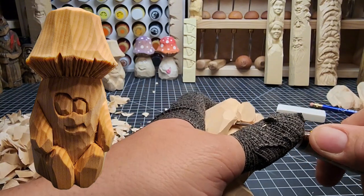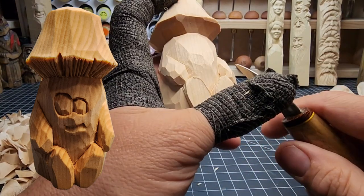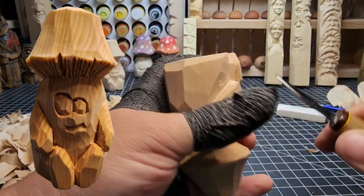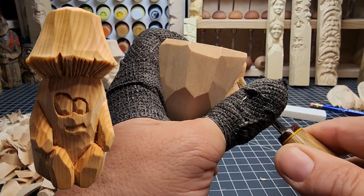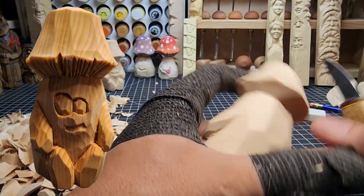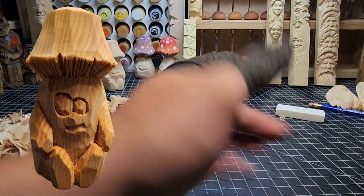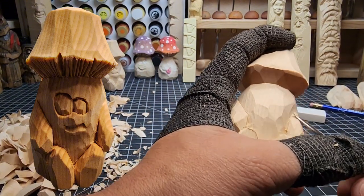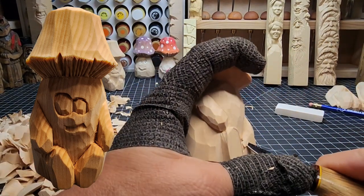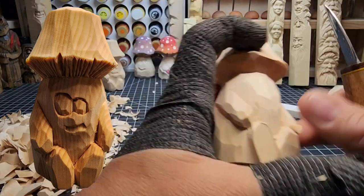Let your carving dictate where you need to be cleaning up. If you're trying to follow cut-by-cut, you'll be cleaning up differently than I am because your wood grain will work differently. Round off the underside of this left arm going with the grain so it's nice and easy. Once we get done with the arms and feet, we're going to go around the back side and put in a nice fat bottom. Leave a good bit of wood so you have the option of going back and deepening things. Don't go straight for details right off the bat — rough things in first, then add detail.